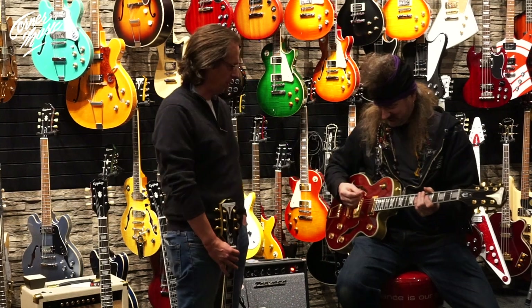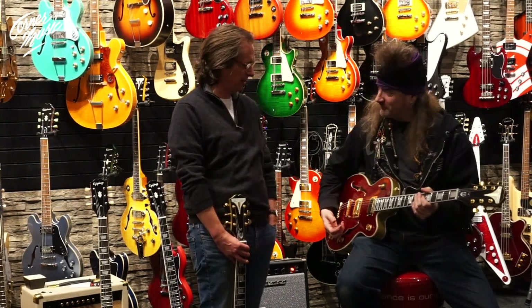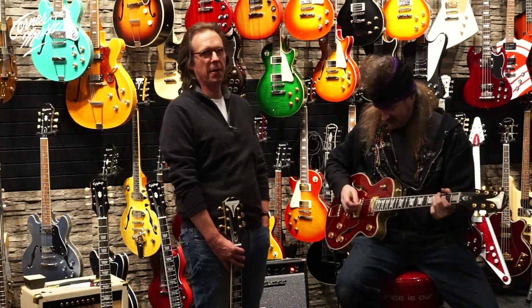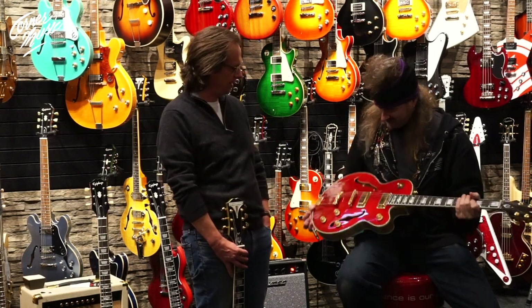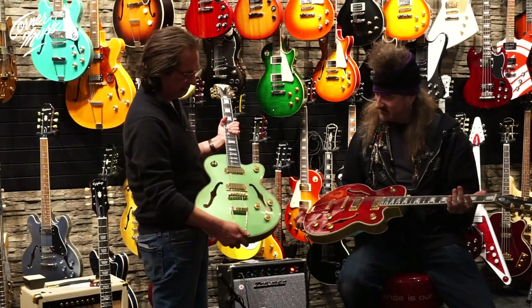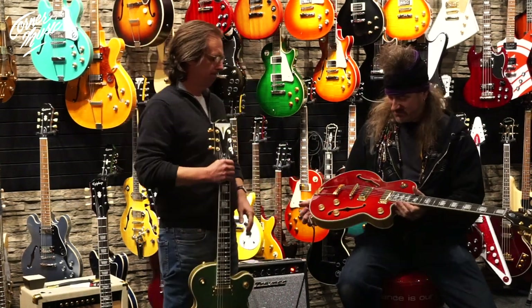This is the new Uptown Cat from Epiphone. We've had the Wildcat semi-hollow for years, and now we're making them Uptown. You see there's a lot of different appointments here compared to what you're used to seeing. I mean, look at that top. My goodness, very very cool. Great colors. Here's another example — a lot of the same colors going on with the muses and a lot of the same color scheme.